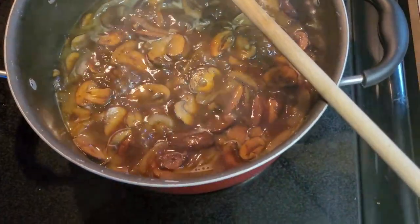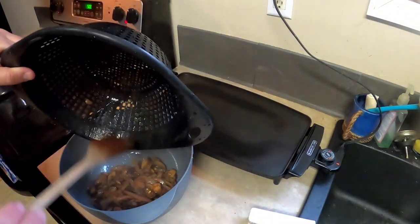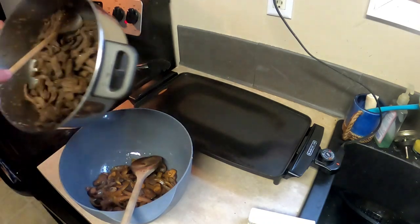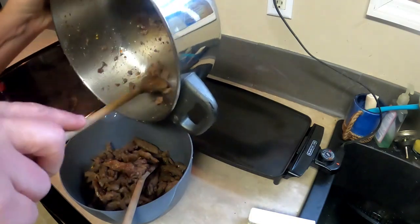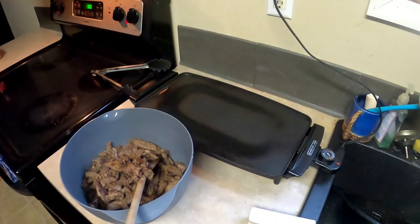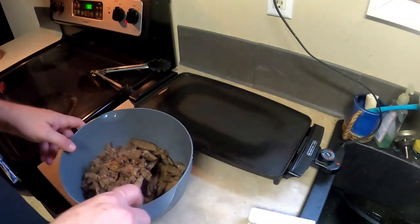These are ready to come off. Now that your veggies are done, dump them into a bowl. I've already strained my meat, so all I have to do is dump it in the same bowl. While your hot plate is heating up to 350 degrees, stir your veggies and your meats together.